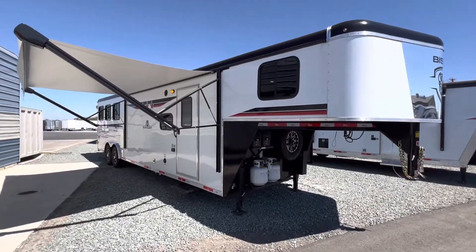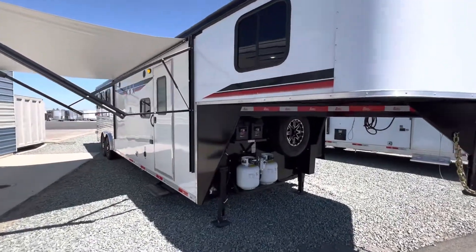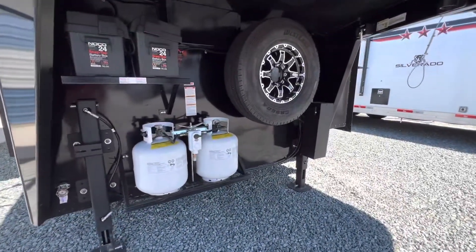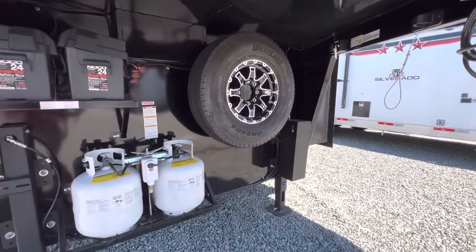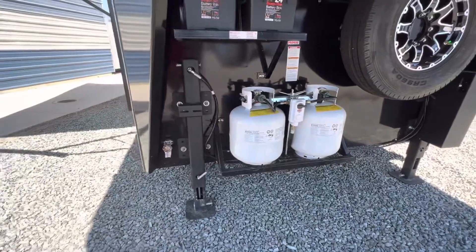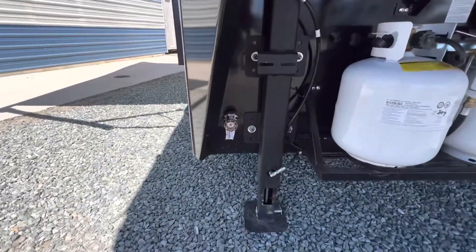What's up you guys? Here is our Bison Ranger 8311 — eight foot wide, three horse with 11 foot short wall living quarters, dual hydraulic jacks on it, and a water spigot right there for your horses.